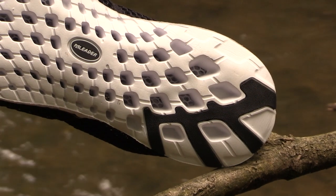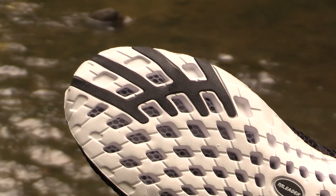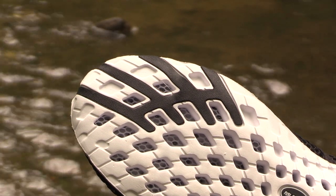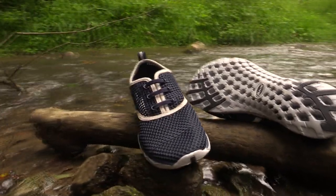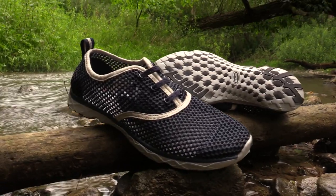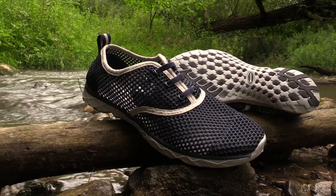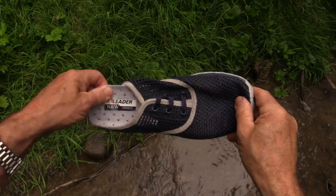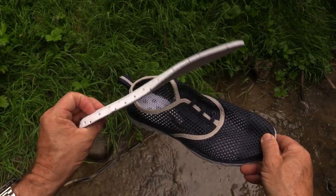Notably absent are any deep-grooved tread patterns. At first glance these soles appear to be pretty basic, but looks can be deceiving. They may not look very aggressive but they perform extremely well. I was thoroughly impressed by the grip these soles provided both in and out of the water. The insole is easily removed for cleaning and is perforated to help with the flow of water.